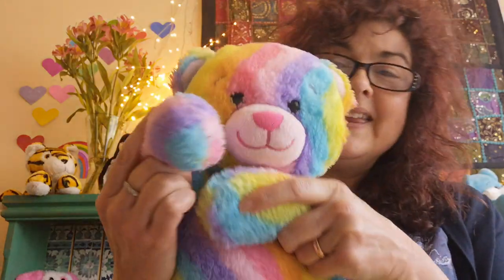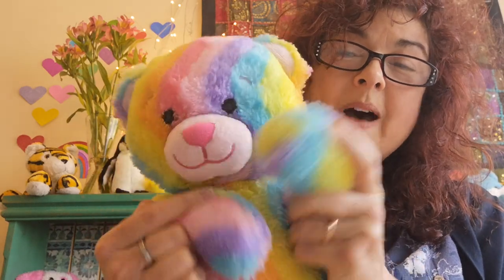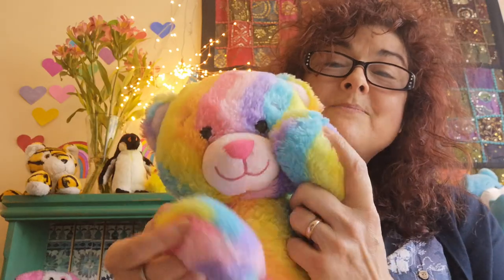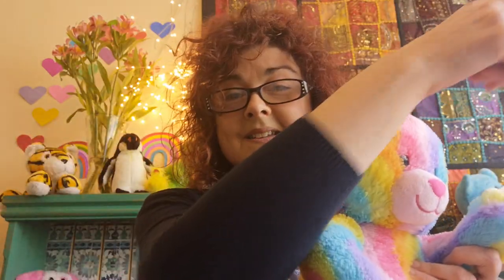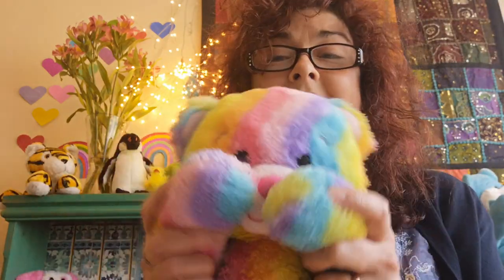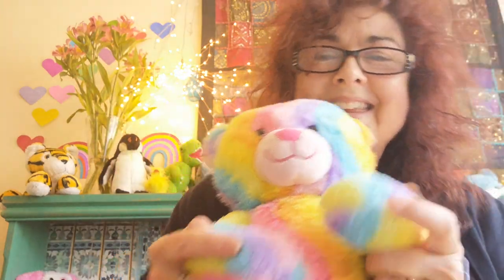I thought we could Wind the Bobbin Up now. So here we go. Wind the bobbin up, wind the bobbin up. Pull, pull, pull, clap, clap, clap. Wind it back again, wind it back again. Pull, pull, clap, clap, clap. Point to the ceiling, point to the floor. Point to the window, point to the door. Put your hands together — one, two, three. Put your hands upon your knees. Hooray!